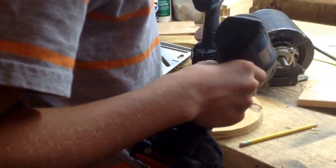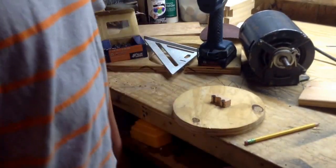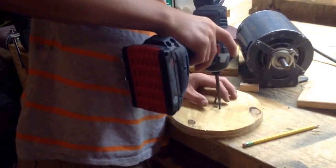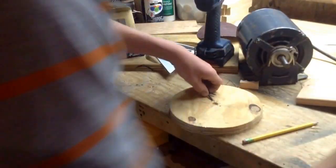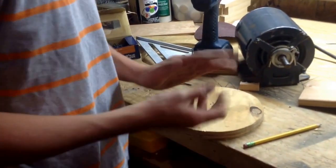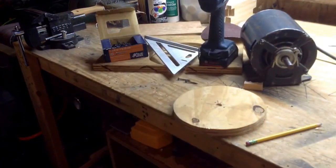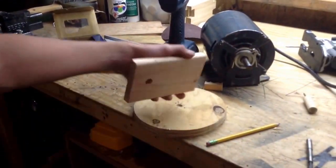That just broke, so this isn't going to work. I'm going to have to make a new one and do the same thing. Maybe try some different screws. I'm just going to cut out another piece out of this piece I had on the bandsaw, just a little smaller.